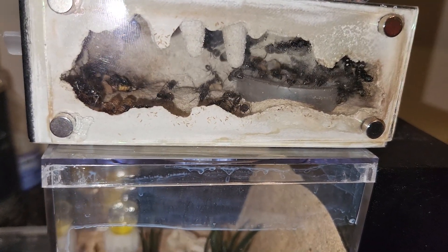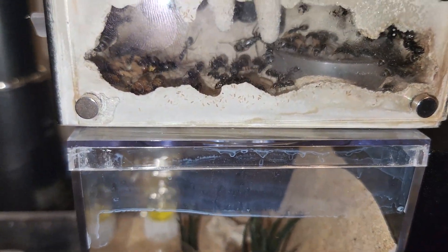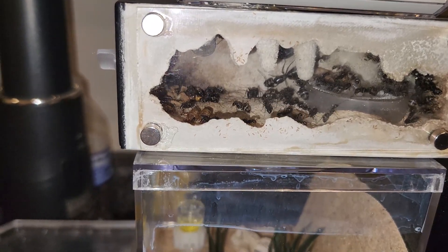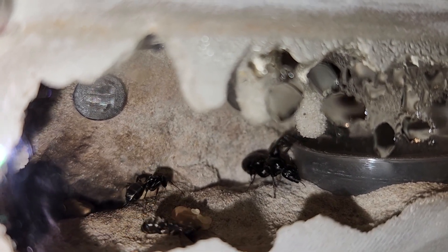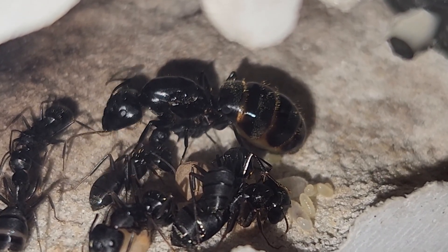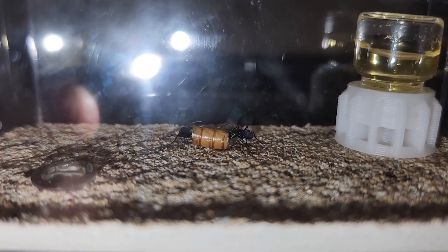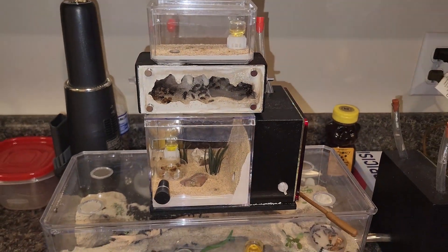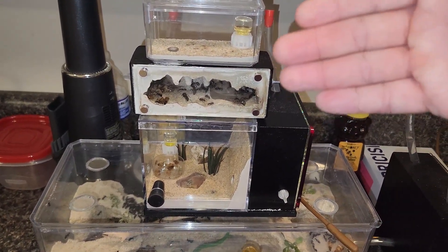She will lay better eggs and take care of the workers a little bit better. Once you get past the point where the ants are taking care of themselves, she will start to lay a lot more — as you can see back there on top of the hydration chamber. We went from six workers about three months ago, and now they are well above six workers. She's starting her own colony and they are taking care of themselves, being self-sufficient. This is a prime example of what can go absolutely right if you brood boost.